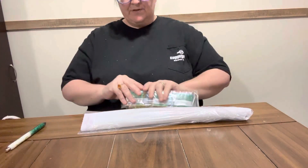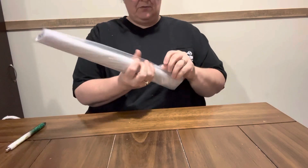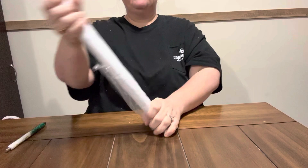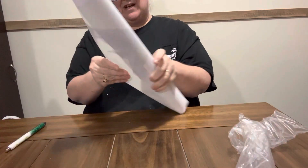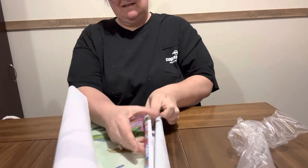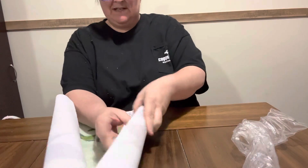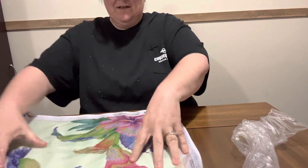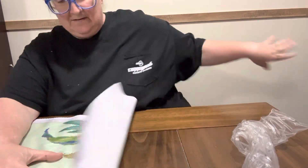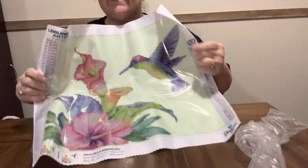This one is a round — of course y'all know I don't care which ones I do, square or round, I'm done with that stage. But this one y'all — oh, it's so pretty, I just love it. It always comes with this newspaper, as Sweet Tea says. Y'all, this one has 34 colors in it.